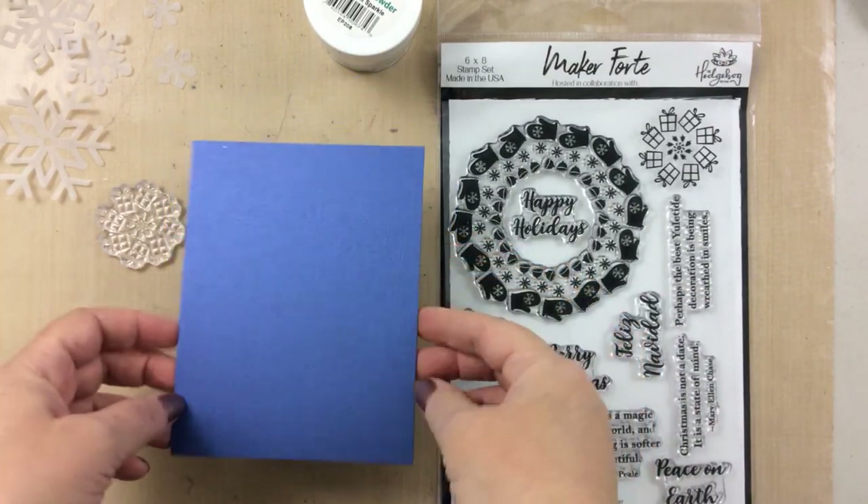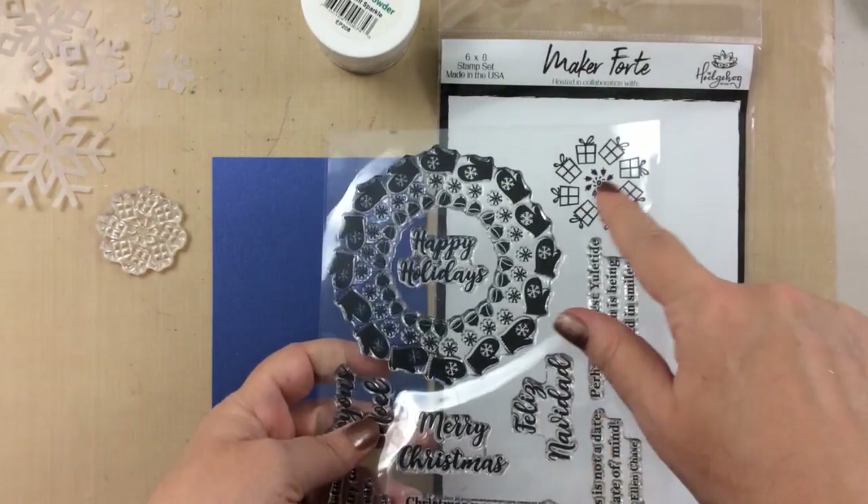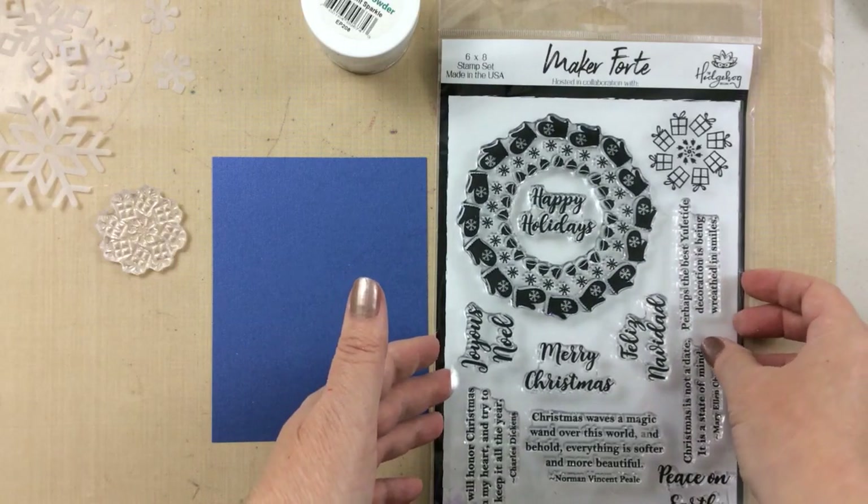I'm starting out right off the bat with some beautiful pearlescent paper, and this is one way to really step up a card — to use some specialty paper, something that's really, really beautiful.